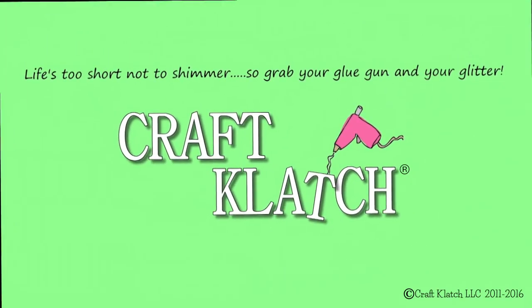Hey everyone, it is Mona here at Crab Clatch. Today we're going to be making a scary Halloween decoration. I'm going to be using items from the dollar store to make this creepy decoration. I've used a very similar base for a Christmas one that I did a couple years ago, so if you want to find that and you're ready to start jumping into Christmas stuff, I'll have that linked in the description below.